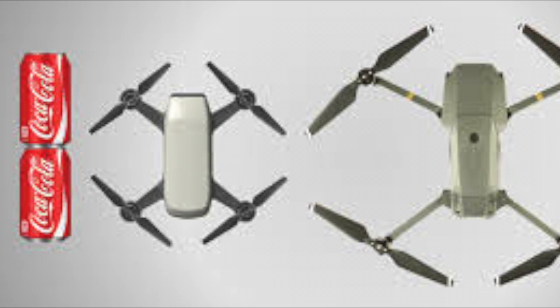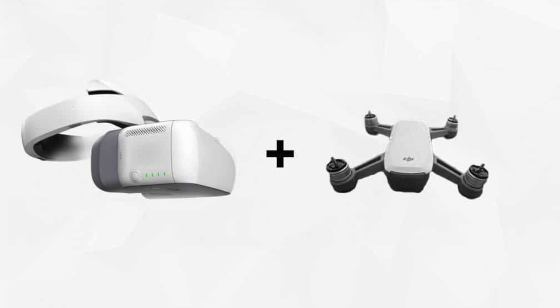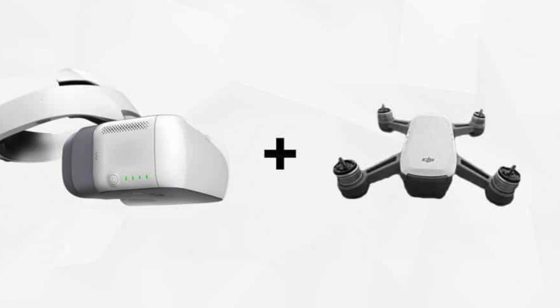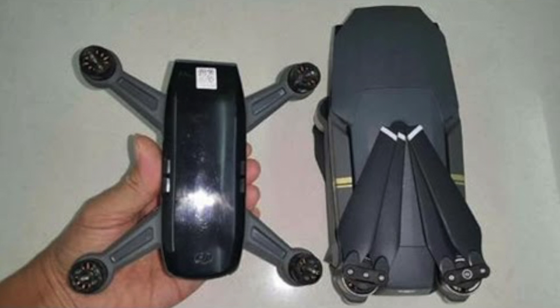Number eight, it will have a two-axis gimbal. Number nine, Spark will be compatible with DJI goggles. Ten, Spark will have sports mode only when controlled by the RC. Eleven, foldable propellers will be 12 centimeters long.